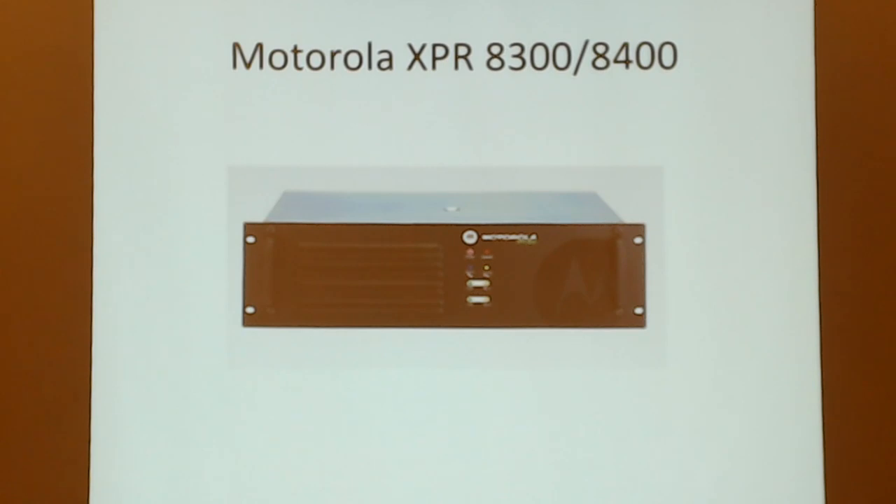There's the homebrew way and the buy-a-box way. One of the nicest plug-and-go repeaters is the Motorola XPR 8300 and 8400. The 8300 is the previous version and may no longer be made, but they're readily available at Dayton flea markets, eBay, QRZ, and QTH. It's a standalone repeater — just plug in your CPS programming software and take off.